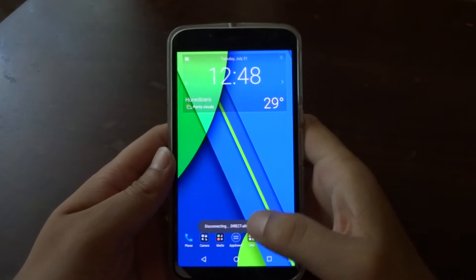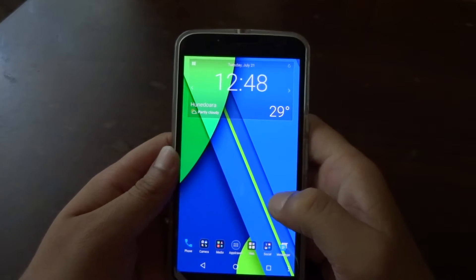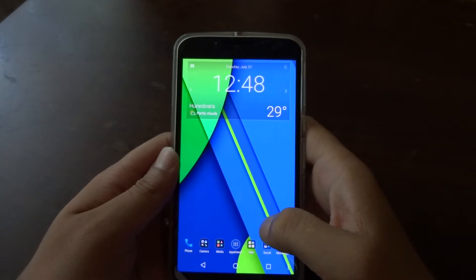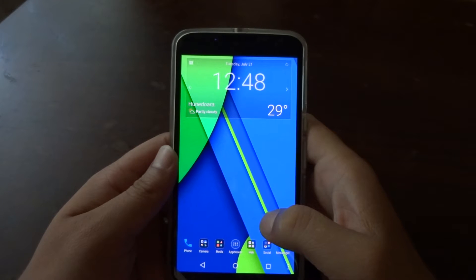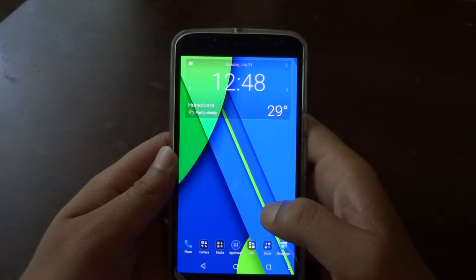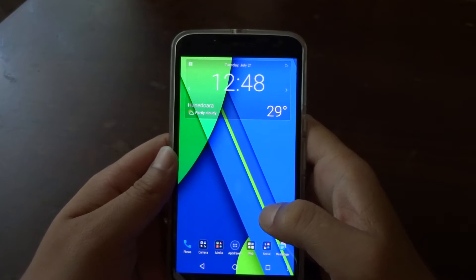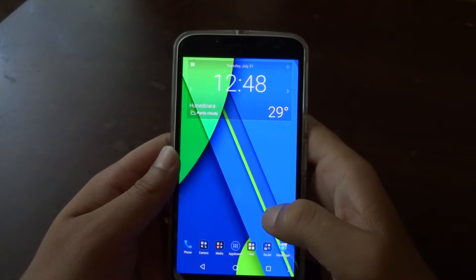Hello, my friends, Gabriel here. Welcome to another video. Today we're going to talk about some software bugs and issues with the Google Nexus 6, or the Motorola Nexus 6. I've been using this device for a couple of weeks already, close to one month, and I've had enough time to notice some annoying things.